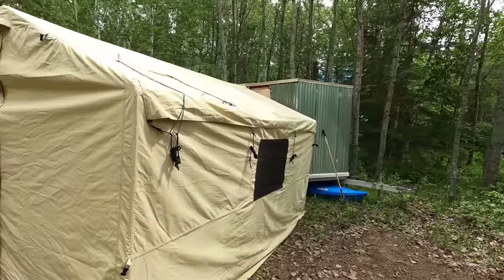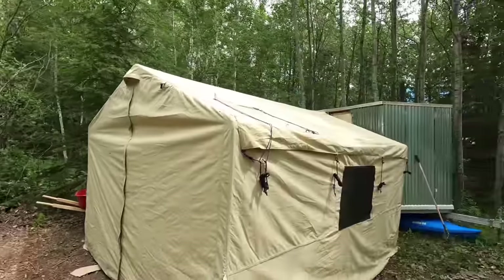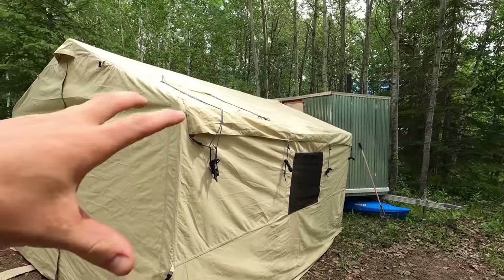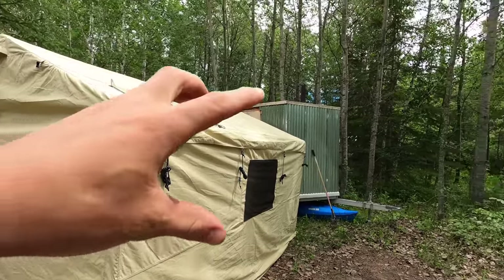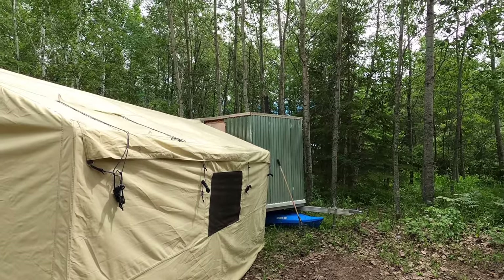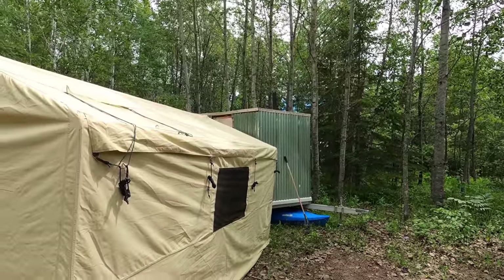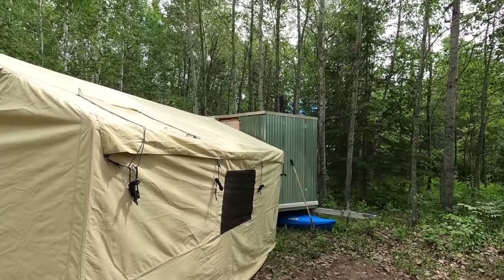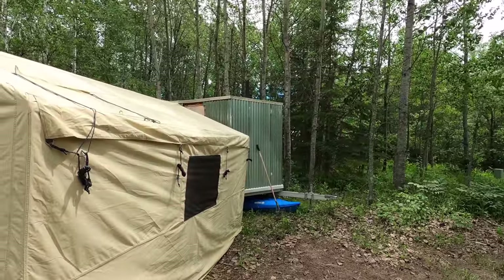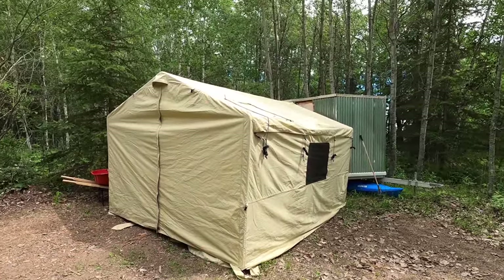Today's mission is finishing setting up this wall tent, then disassembling our tiny house — the one we stayed in while building the cabin, which is now just a storage shed. I'll move the stuff from there into the tent until I build a better shed. I'll repurpose the materials: the metal roofing goes on my log cabin workshop, the windows go into the new cabin build, and the foam board insulation can also be used on the new build.